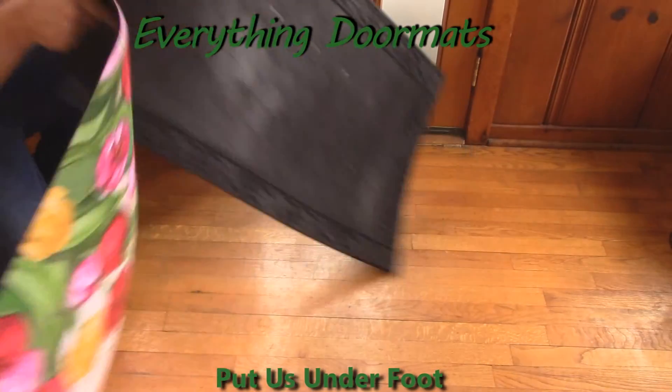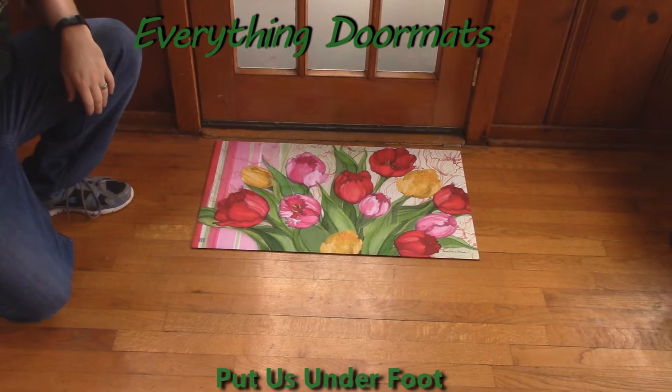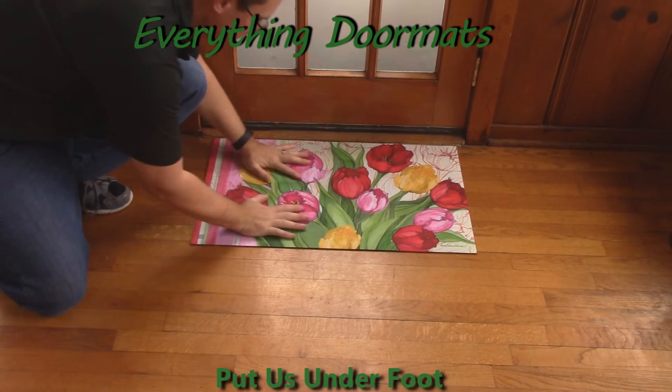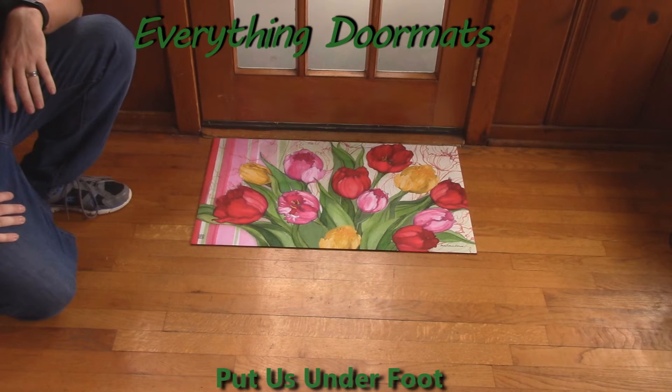Or you can use the mat as a standalone mat — just set it out and you're ready to go. Because of the recycled rubber back, the mat is slip resistant so it won't slide around. This Glorious Garden MatMate insert doormat can be found in our spring category and makes a great addition to any home's spring decor.